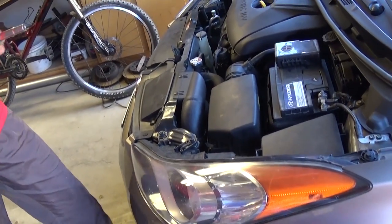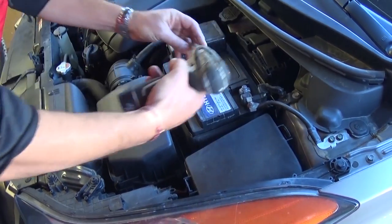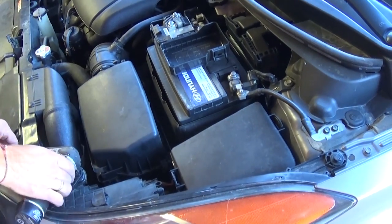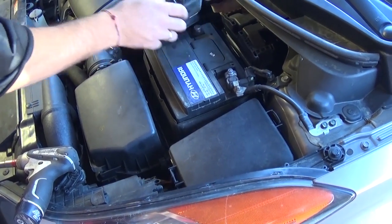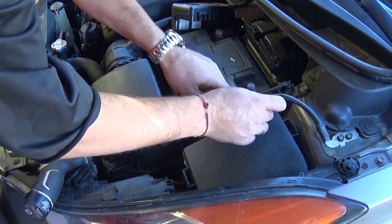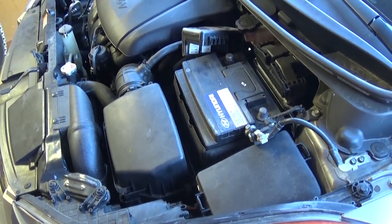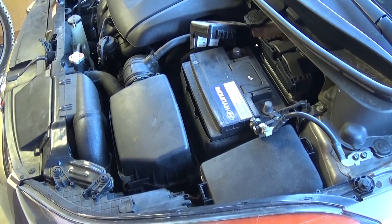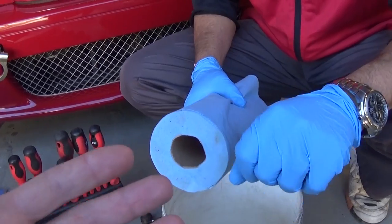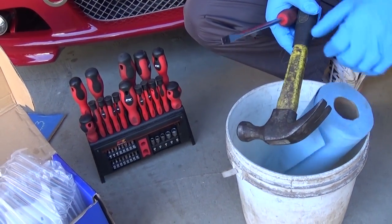The first thing you need to do is disconnect the battery. Do that at least 30 minutes before you do the fuel pump replacement, so you don't have any charge in the system. You don't want any sparks. Do this away from your house and have a fire extinguisher available, because at any time something might go wrong — most likely it won't, but it happens. We've seen things go wrong before.